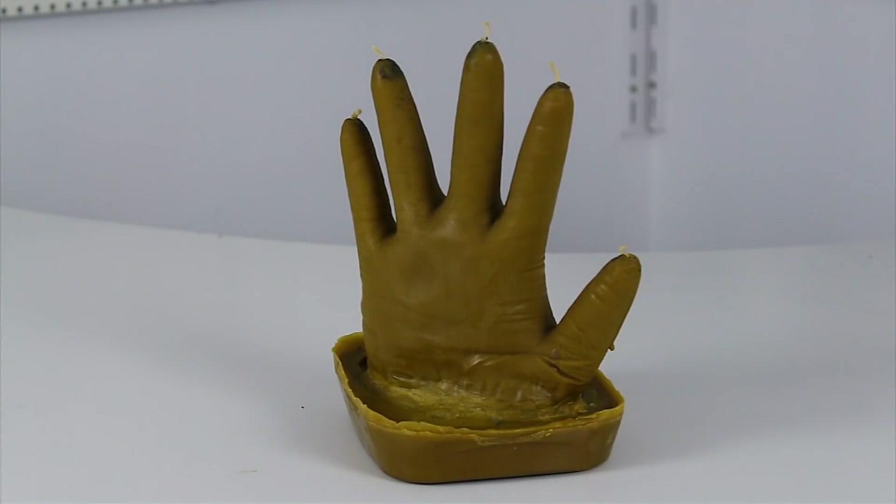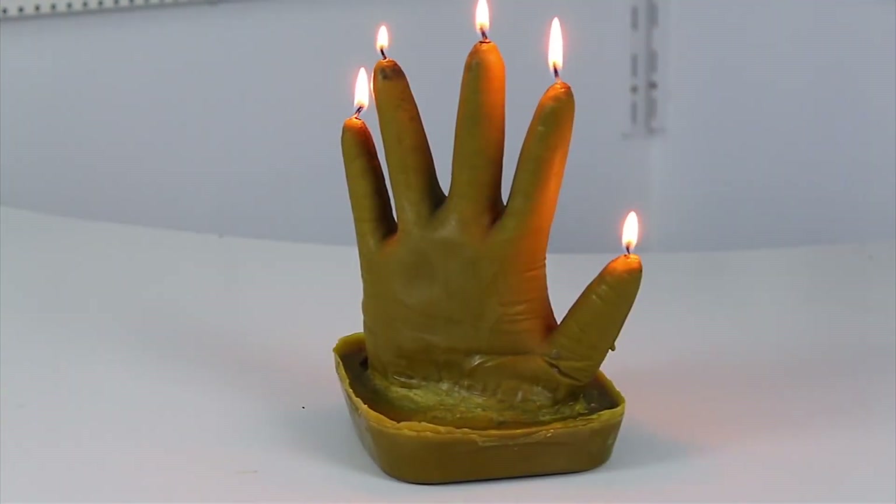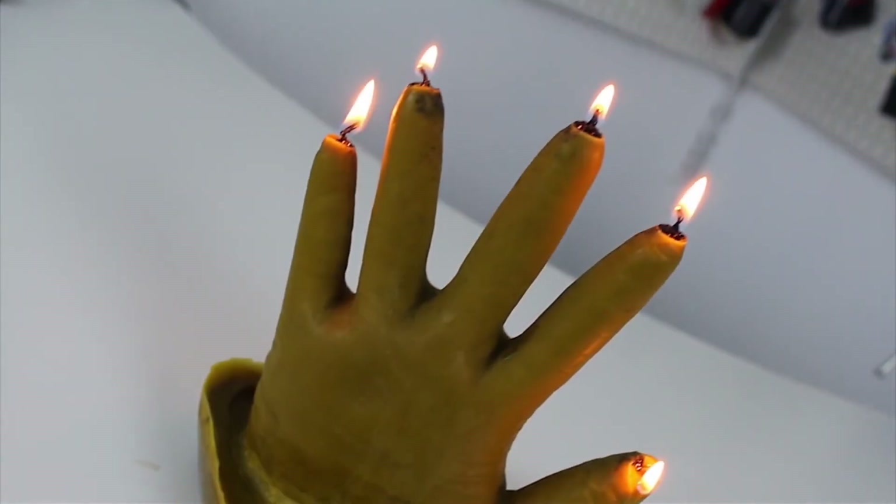Well, guys, our burning hand is done. Let's test it — fire up each finger. And voila! Looks awesome and unusual.